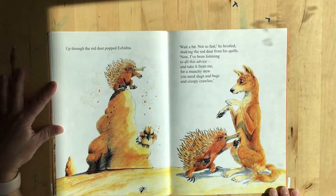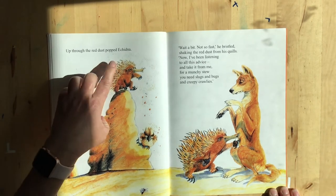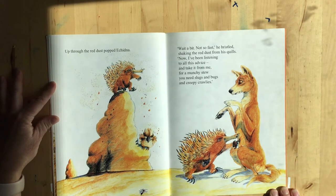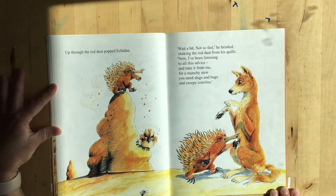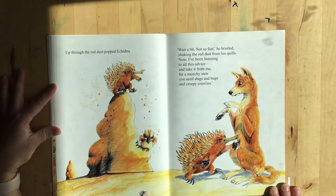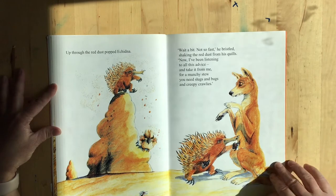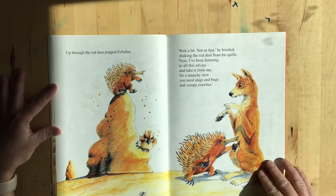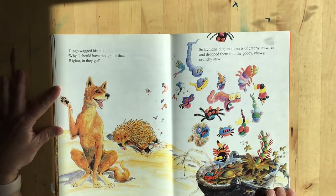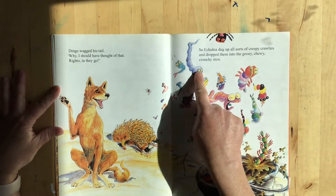Up through the red dust popped echidna — this is echidna right here. Look at his cool spiky fur. He has spines — actually, my son Ronan corrected me, he has quills. Wait a bit, not so fast, he bristled, shaking the red dust from his quills. I've been listening to all this advice — take it from me, for a munchy stew you need slugs and bugs and creepy crawlies. Look at him, he's poking him in the belly. Dingo wagged his tail — why, I should have thought of that. Righto, in they go! So echidna dug up all sorts of creepy crawlies and dropped them into the gooey, chewy, crunchy stew. Look at all these funny guys going into the stew.